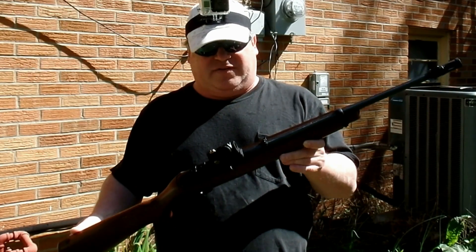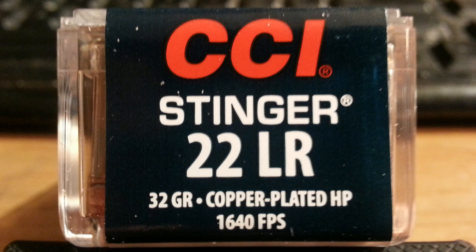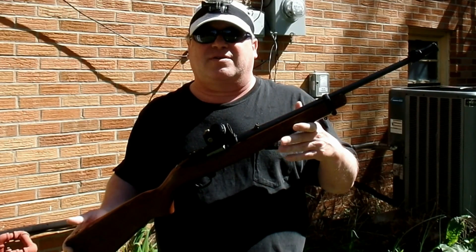Today I'm going to take the Ruger 10-22 and put a CCI Stinger in it and see how many milk jugs full of water it's going to penetrate.